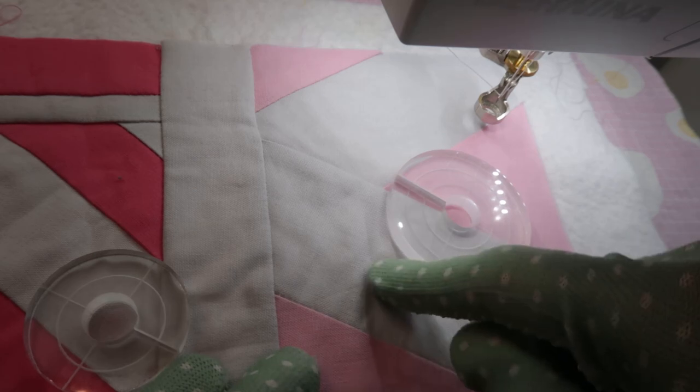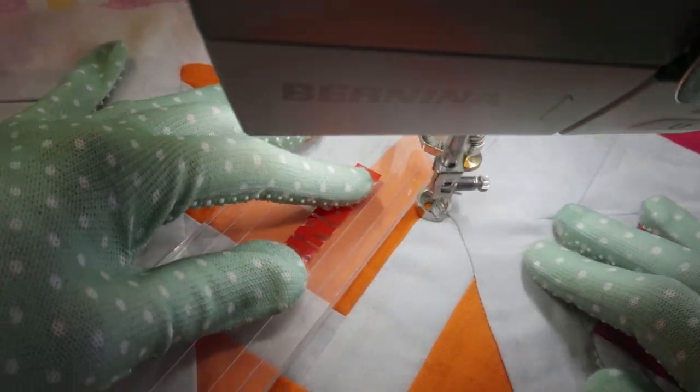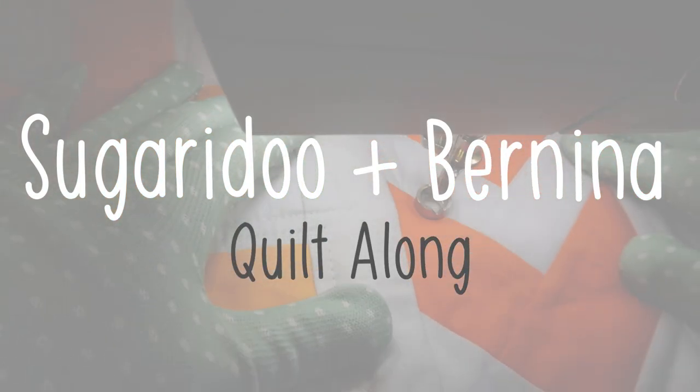Let's quilt the finishing four rows of the Quiltalong Quilt! Hi there! Welcome to a new video on the Shibiru channel. My name is Irene and today we will be quilting the final four rows of the Quiltalong Quilt.